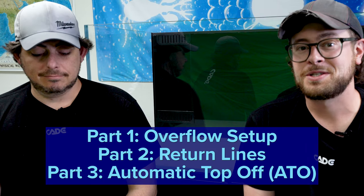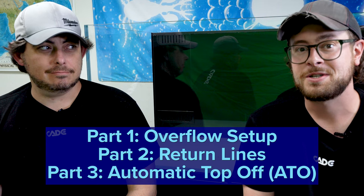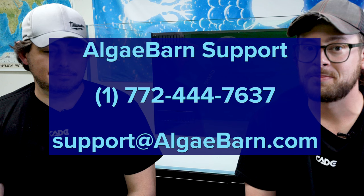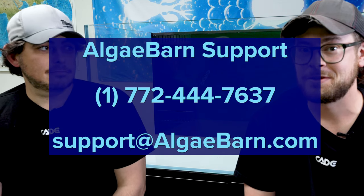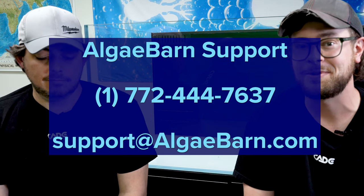There is a lot of information to cover so we will be splitting this into a three-part series. If you have any questions at the end of this, please reach out to our customer support team at support@algaebarn.com or 772-444-7637 and we will be happy to assist you.